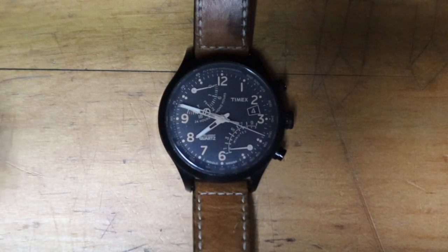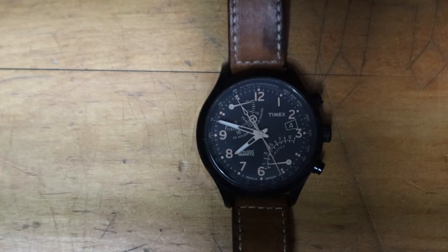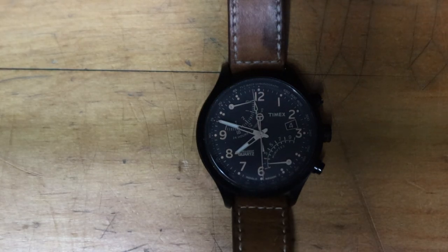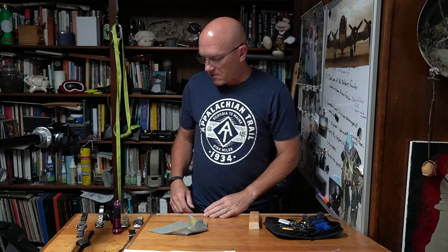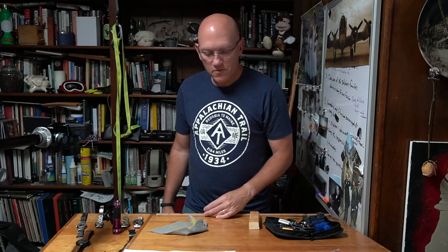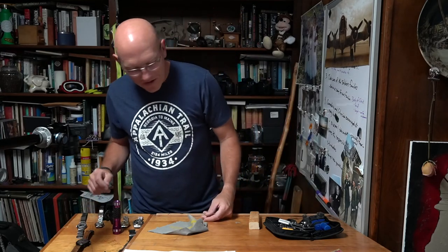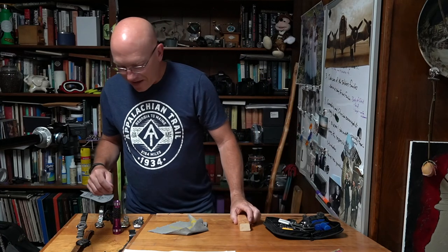Timex Flyback T2N700 Intelligent Quartz watch — if you can find them cheap, I recommend having one around. It's a good watch if you like analog. It's not the dressiest, but just a good little watch for work or whatever. Thanks for watching, and thanks for putting up with my struggles trying to get that case back on.